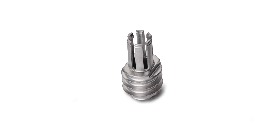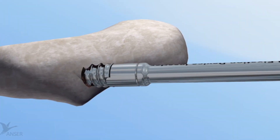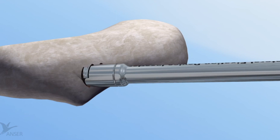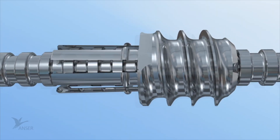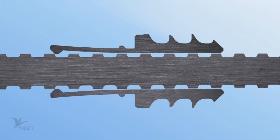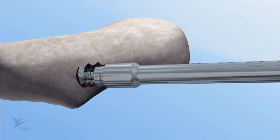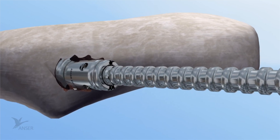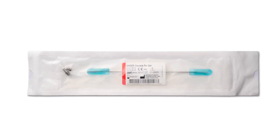The Anser lateral fixation device consists of a threaded exterior and six resilient legs. It anchors itself into the cortical bone of the lateral fracture element by means of the coarse thread, thereby creating the fixation point lateral of the fracture. Simultaneously, the resilient legs position themselves around the Anser clavicle pin in one of the previously mentioned indentations. These allow the surgeon to adjust the optimal length of the fractured clavicle and pin intraoperatively. Once the optimal patient-specific length and alignment has been obtained, the construct is secured with the Anser end cap. Once placed, the Anser clavicle pin is cut to length. The Anser clavicle pin set comes in a sterilized pouch in only one size.